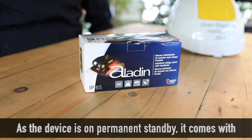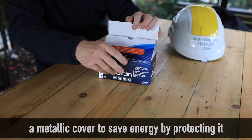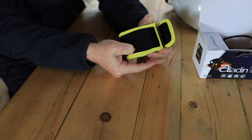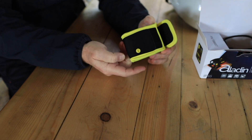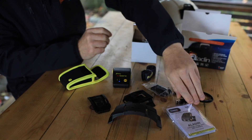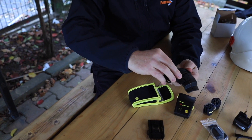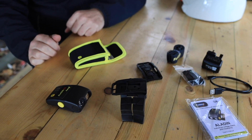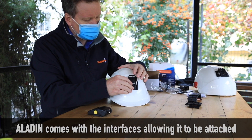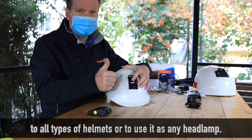As the device is on permanent standby, it comes with a metallic cover to save energy by protecting it from unwanted awakenings. Aladin comes with interfaces allowing it to be attached to all types of helmets.